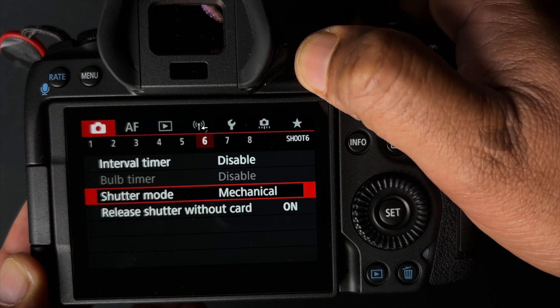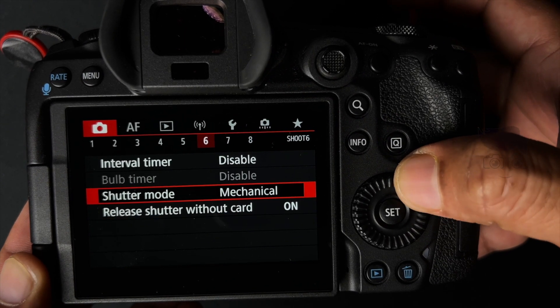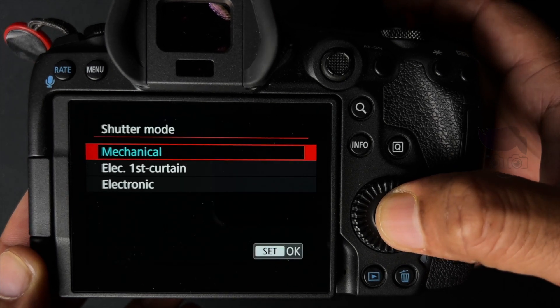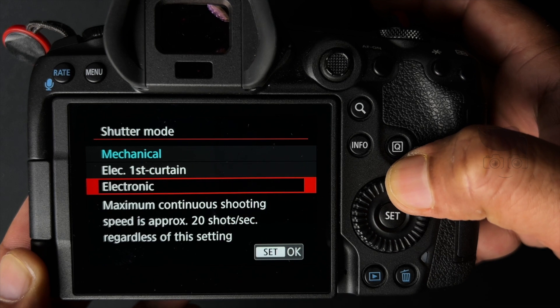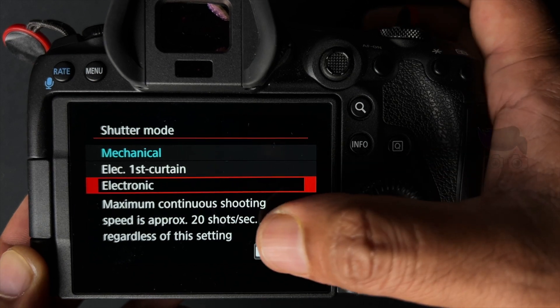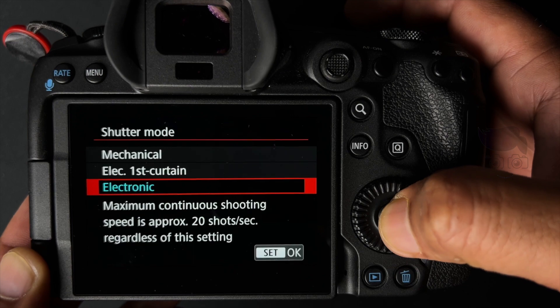And there's a Shutter mode. And now you can shoot 12fps with the mechanical shutter. You can also click on electronic shutter. So you can use electronic shutter or mechanical shutter — you can use the electronic shutter as well.